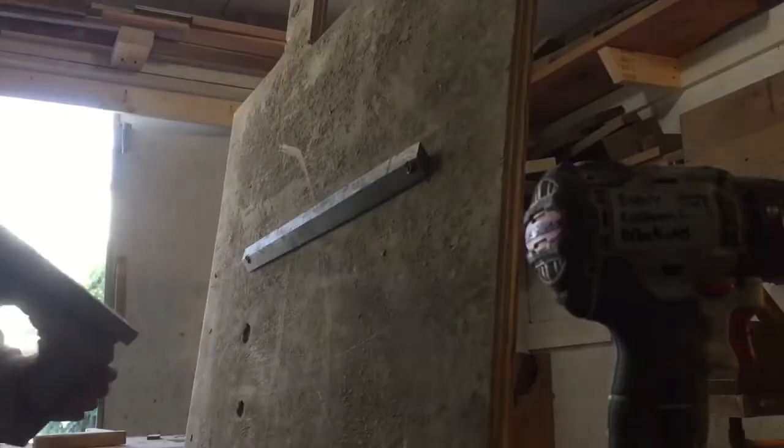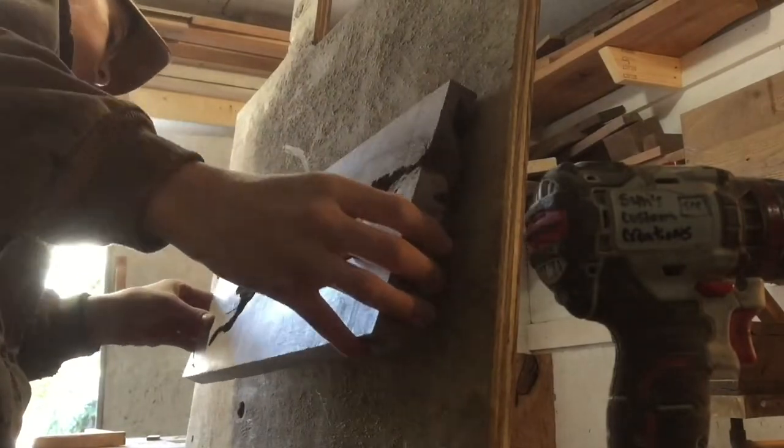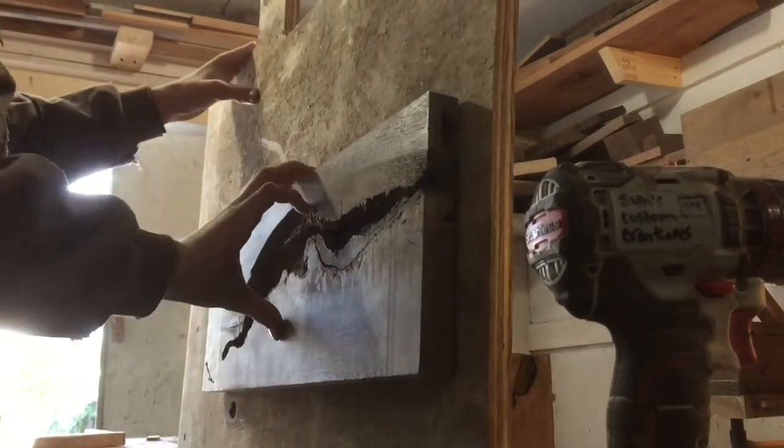I'll screw it down to this piece of plywood so I can demonstrate how it works. You just kind of push it in from the top, and as you can see, it sits flush against there and it's very strong and it doesn't want to pull off.